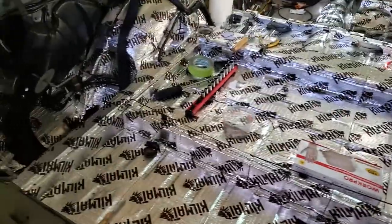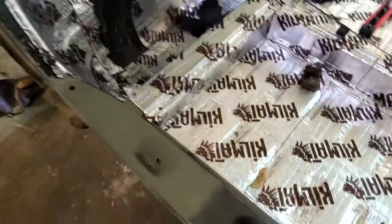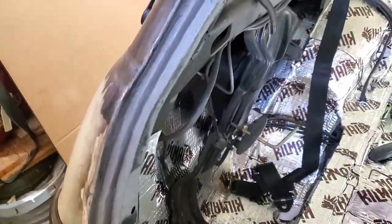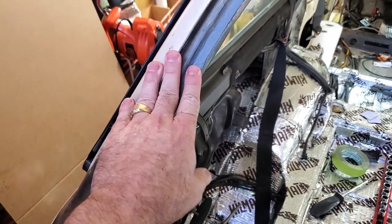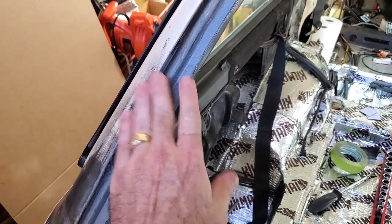Quick update on how my car is coming along — very slowly but getting there. I've got all the welding in the back finished, including the replacement piece I showed in the last video. I completely rebuilt this channel here, and the gray stuff you see is just some undercoating. I'll be cleaning that up — it's all hidden by the rubber anyway.